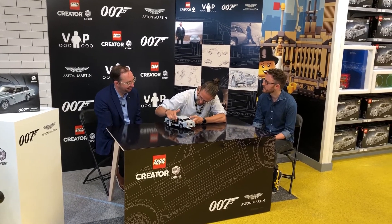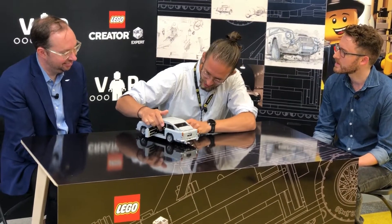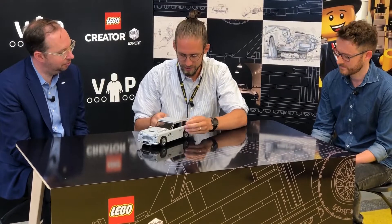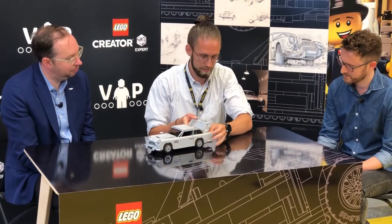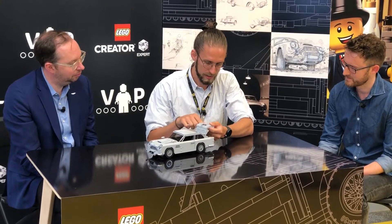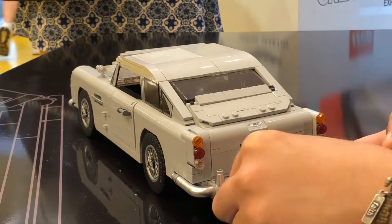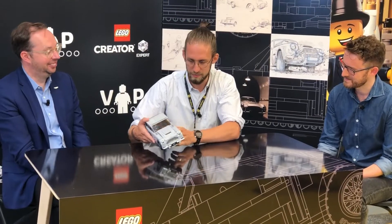Then you have the driver, the driver seat, the passenger seat, and the steering wheel. Of course there's the number plate in the back, the boot, and then if you rotate this exhaust, you can raise the bulletproof screen.